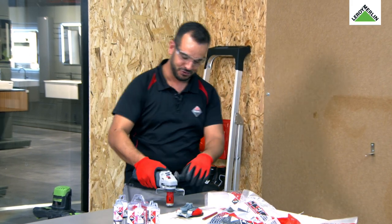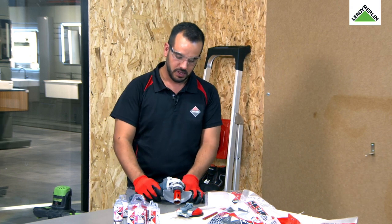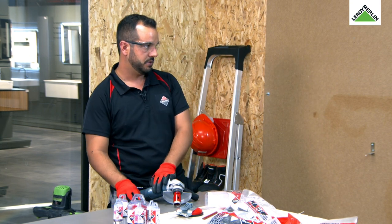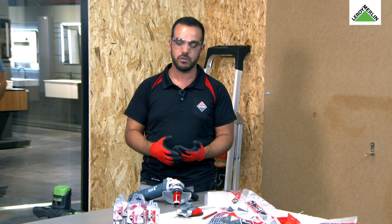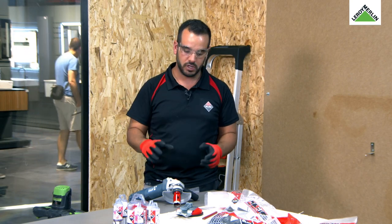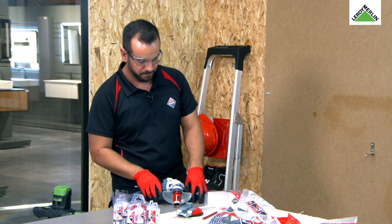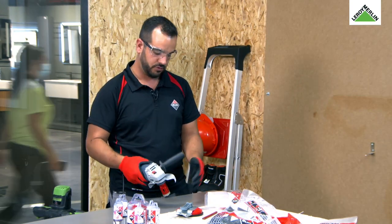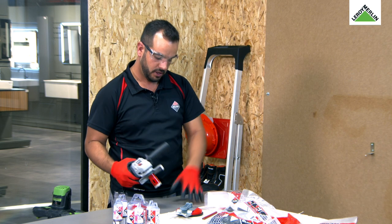A nossa finalidade é termos um furo da medida exata que necessitamos. Outra coisa muito importante: esta furação vai acabar sempre por esmelhar um bocadinho mais a cerâmica. O acabamento vai ficar com umas rebarbas à volta, porque estamos a falar de uma rotação muito alta. Quando fazemos a furação vai ficar com a rebarba, mas como vai levar o espelho em cima, nem se vê — não há problema nenhum.